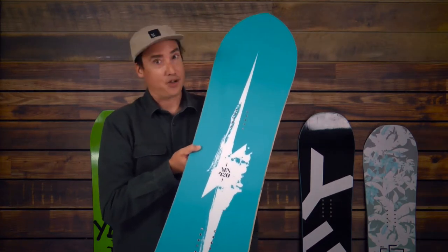The graphic work is done by Dustin Ortiz, and new for this year we have it available in a 145 for all you ladies out there who want to keep up with their boyfriends. Enjoy the 420.